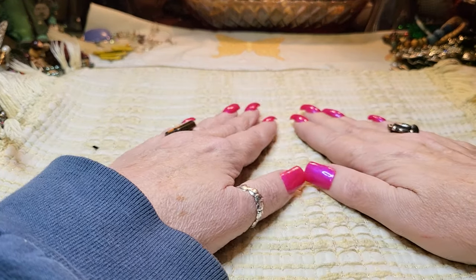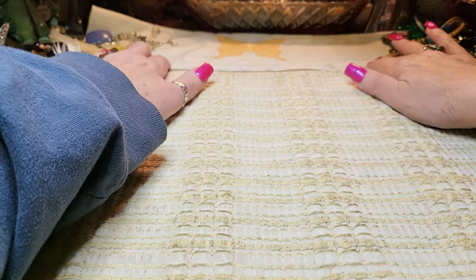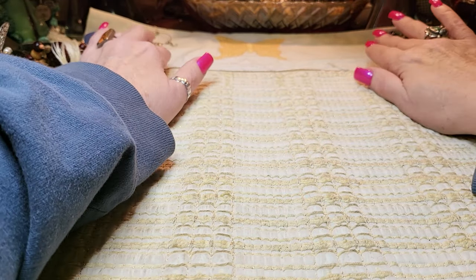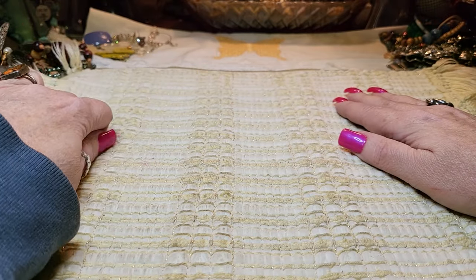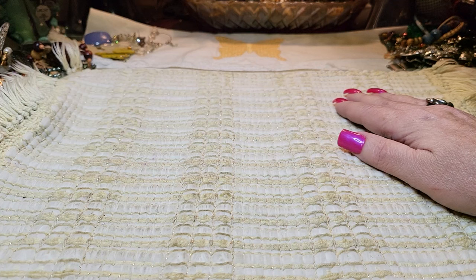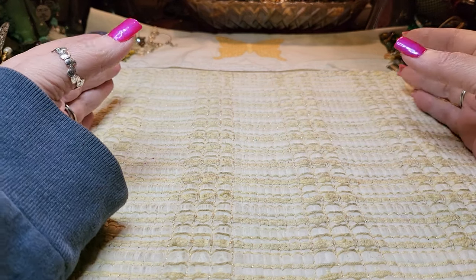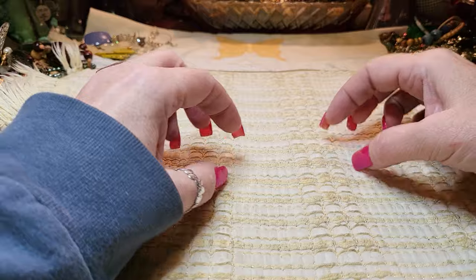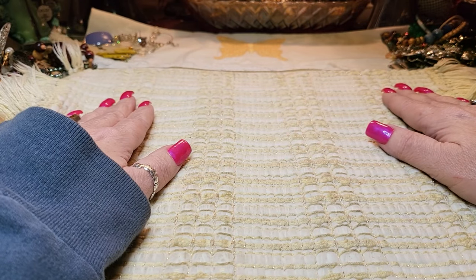Hi everyone, it's Tammy with Wings of Love Treasures back with another video. Today we're going to be finishing the second box — the second half of the Florida box — and there's a lot left. I just got a new box from New Jersey and they come in bags, so I'm going to do the New Jersey ones next. I'm very excited.